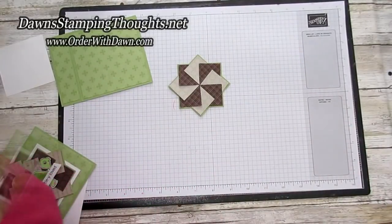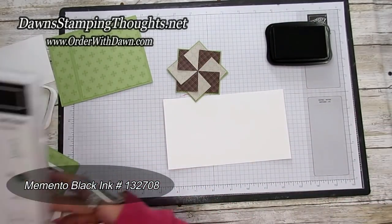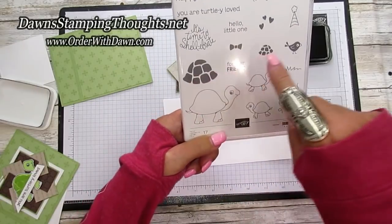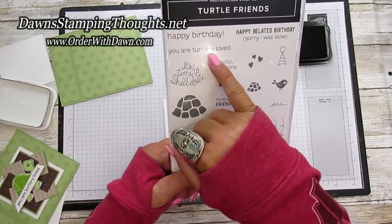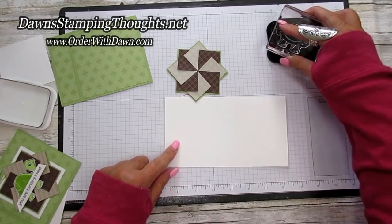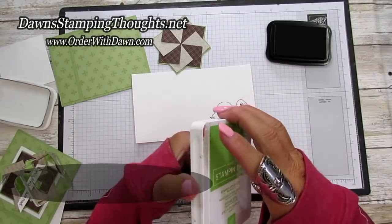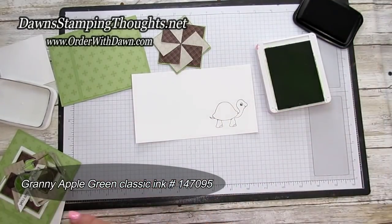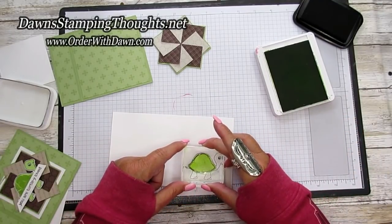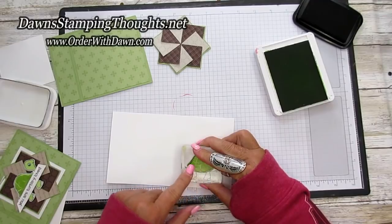Now we're going to go ahead and stamp. I have some basic white and we're going to use our Memento ink. This is the stamp set we're using — Turtle Friends. We're using the large turtle and the small turtle and both of their shells for their body, and also 'You Are Turtley Loved' and 'Happy Birthday' on the inside. I'm going to stamp the large turtle, then take the Granny Apple Green Classic ink and stamp his shell right over top of his shell on his body, trying to line this up.